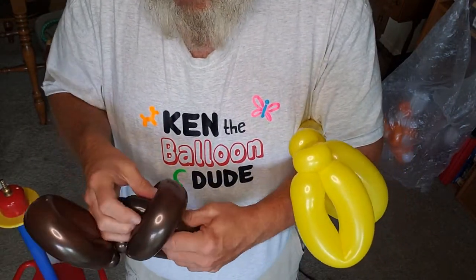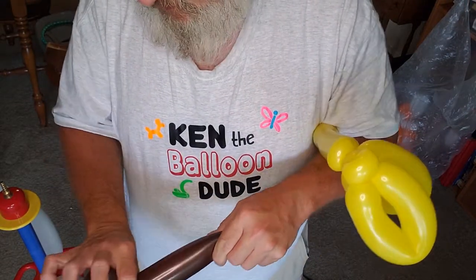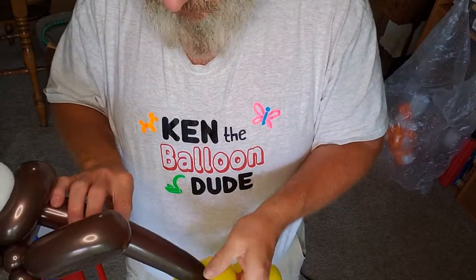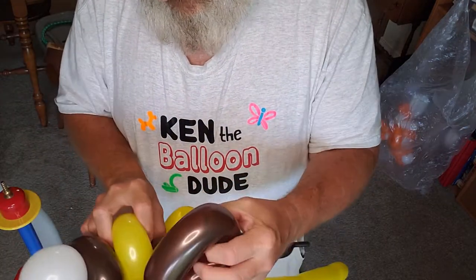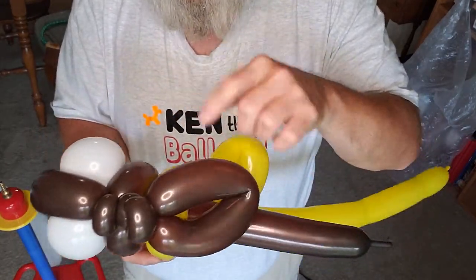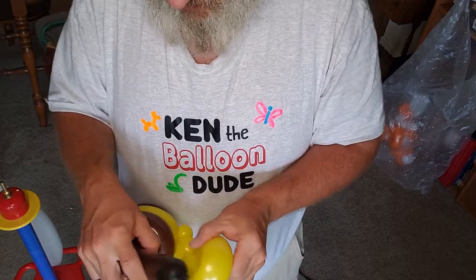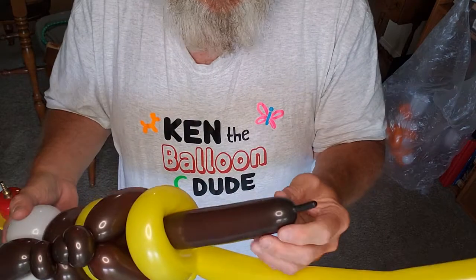Start with brown, put it in, put your eyes in, pull that tight. Take your yellow, turn it in, making sure your pinch twists are on opposite sides. And you're gonna be alternating it. Simple as that.